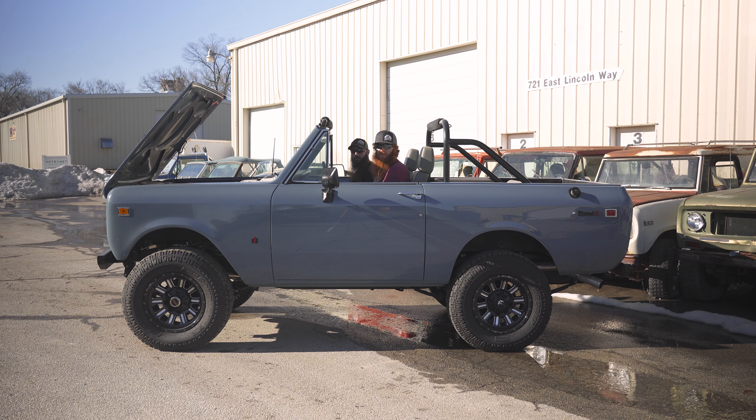This truck has Dana 44 axles front and rear. We've gone through, freshened up, and made sure everything's good. Two inch Skyjacker lift kit and four degree caster shims in the front.